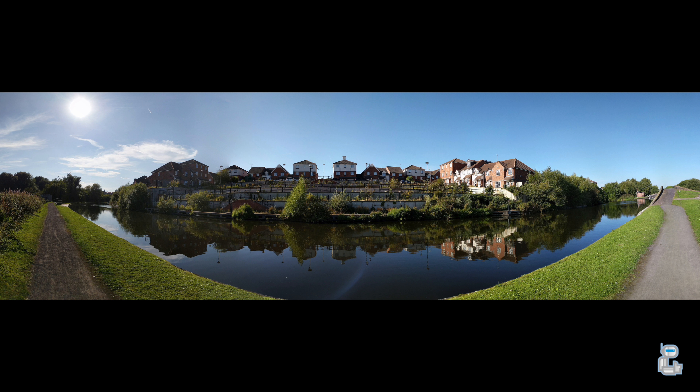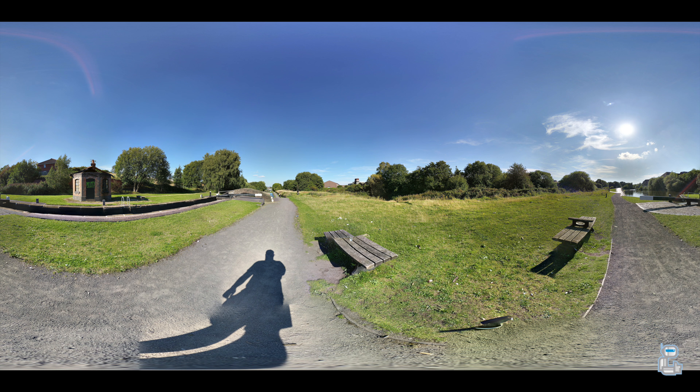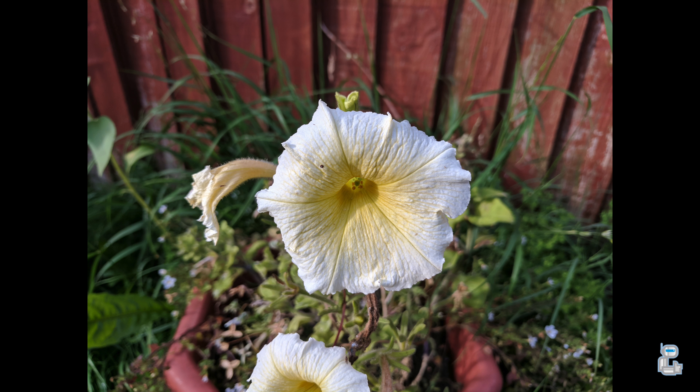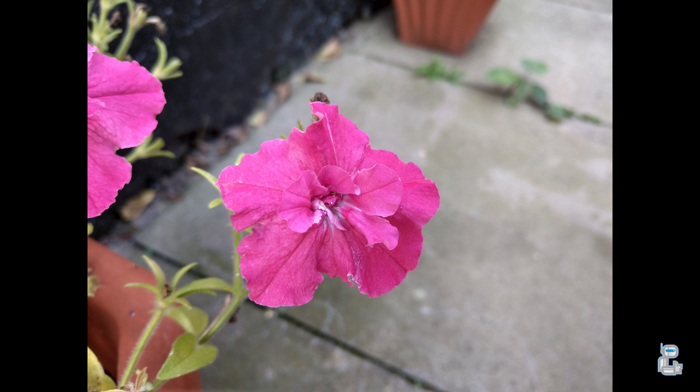With the Pixel you weren't restricted to taking 180-degree panoramic images — for example, here you are looking at a 360-degree panoramic image. In addition to this, you can also take 360-degree spherical panoramic images, which allow you to capture not only a full horizontal 360 degrees but also both up and down. Taking a look at these close-up images of flowers, you will notice there is a nice subtle blur between the flower and the background, which is mainly down to the f/2.0 aperture.